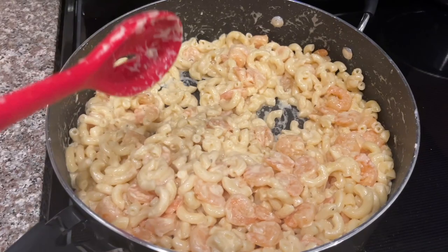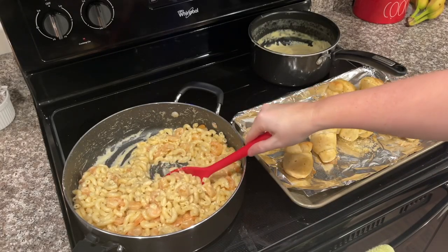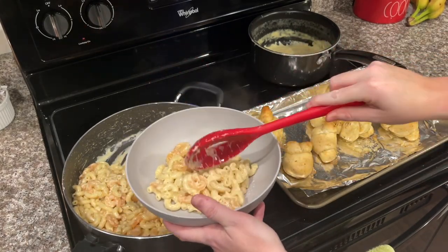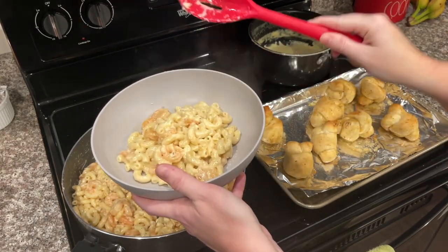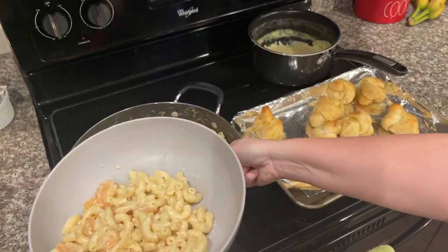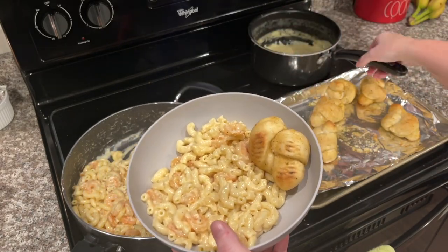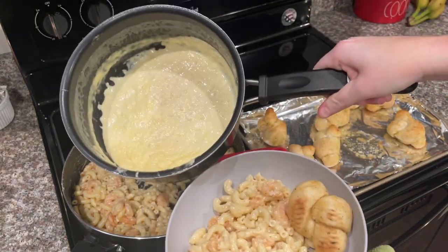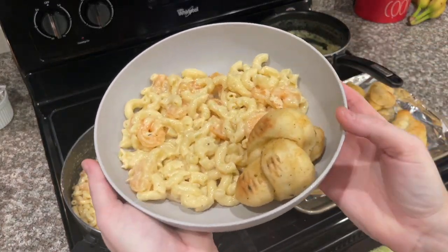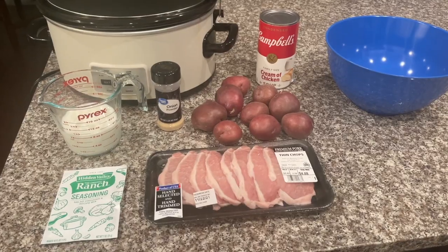I remember now — the first time I made this I called it shrimp alfredo mac and cheese. Everything is done including our garlic knots. I'm going to add some of this shrimp alfredo to my bowl, a little garlic knot on the side, and pour some of the extra alfredo sauce on the side to dip my garlic knot in. And this is what we have, y'all — it is so, so delicious.